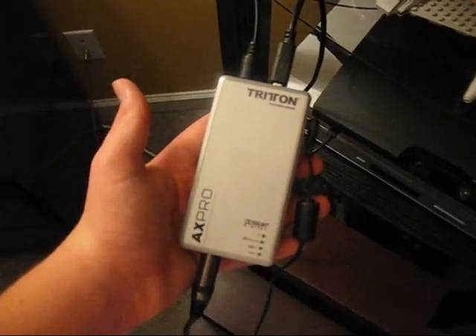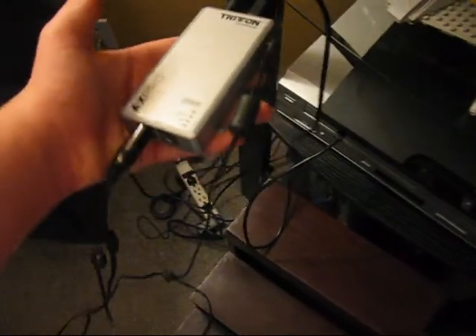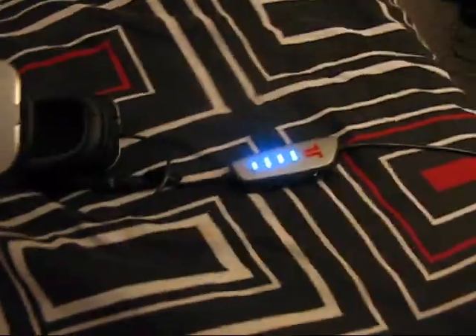Whenever you get on your Dolby Digital Surround Sound box, it should look something like this. One of the most important steps is you need to plug this into a power source. We're just going to take it and plug it in right there, and now you can see the lights came on on the box and the headset is good to go.